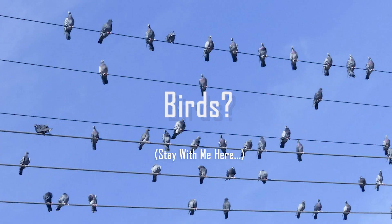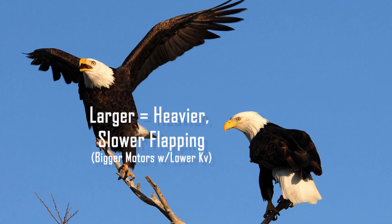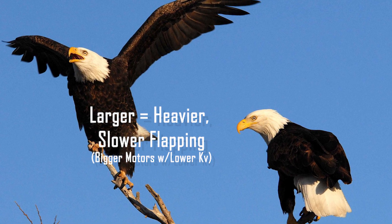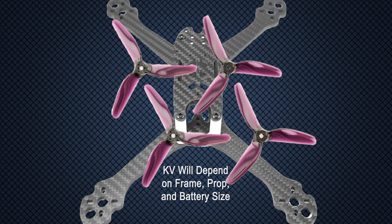Think about birds for a minute. A hummingbird weighs less than an ounce and flaps its wings hundreds of times per minute. Larger birds have more weight to lift up, but they flap slower. This is similar to racing quad motors. You need to make sure that the KV is matched to the size of the frame you have chosen and the props you intend to use.